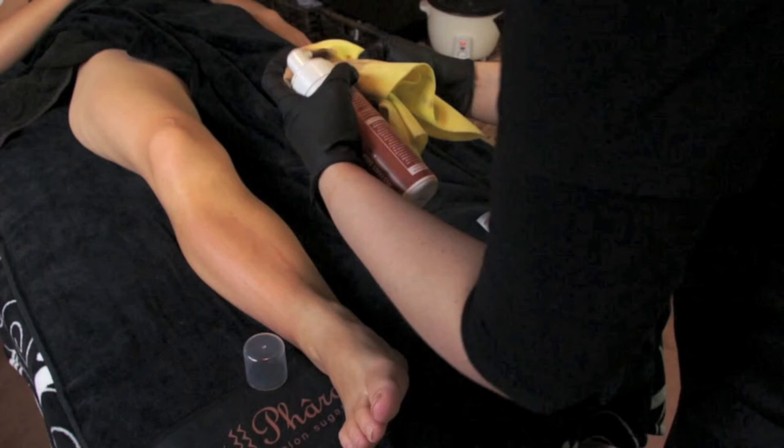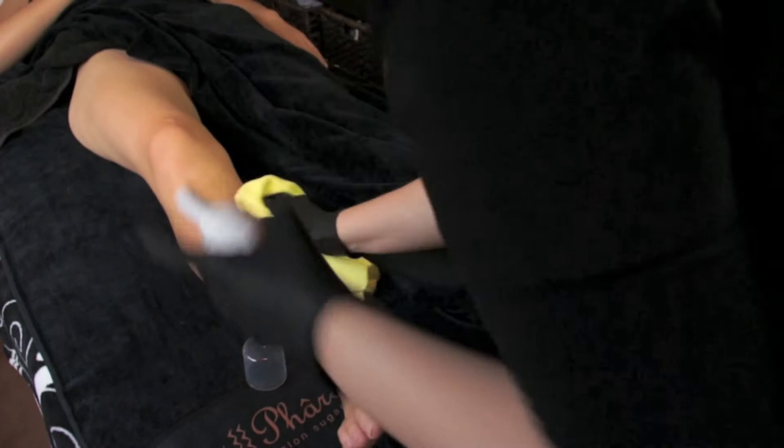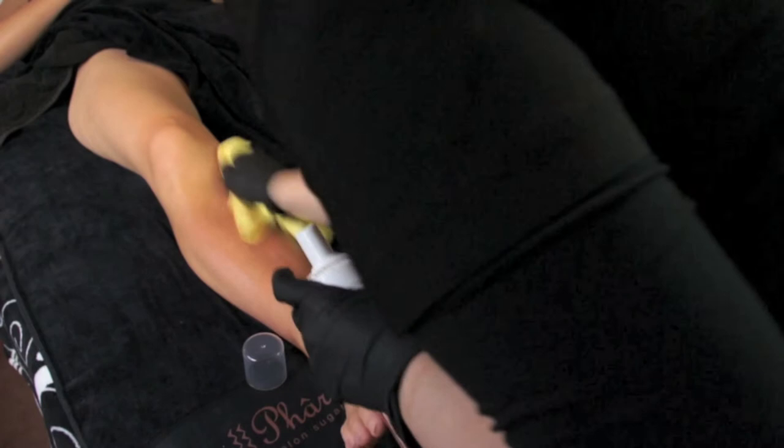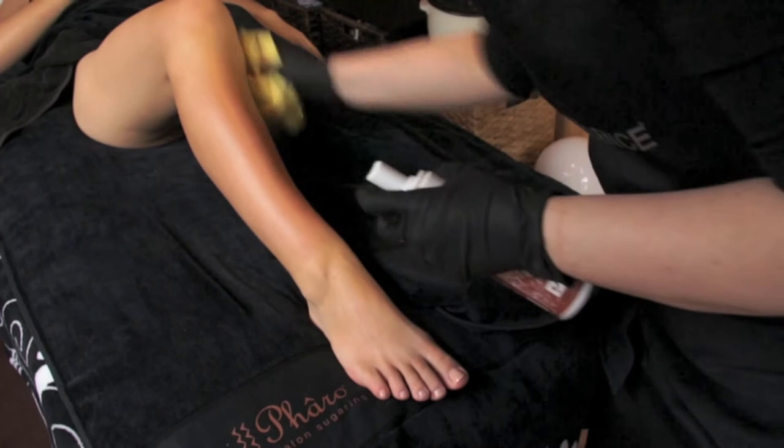Ask your client to point their toes outwards, then point their toes to the middle, then point their toes inwards. Once you've got as far around as you can, ask your client to bend their knee up. Check that it is blended around to the back of the leg as well as it can be.